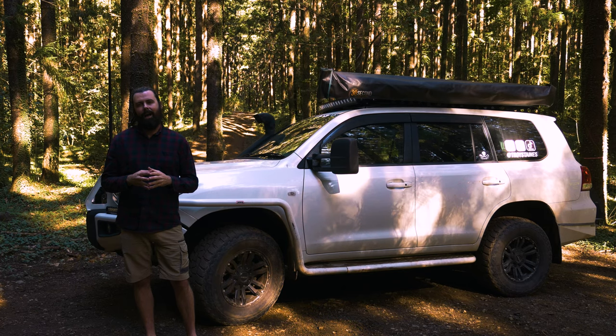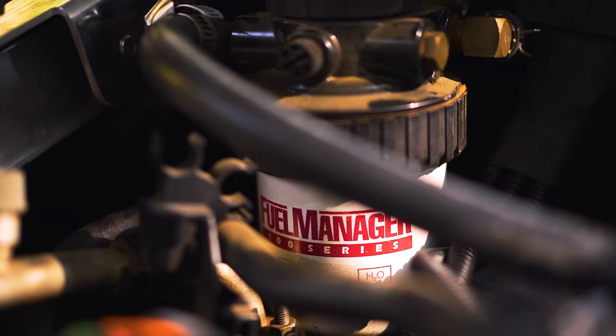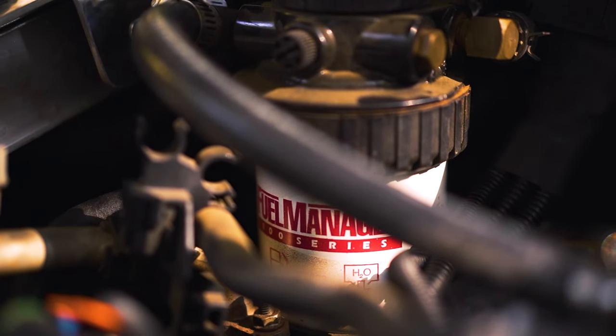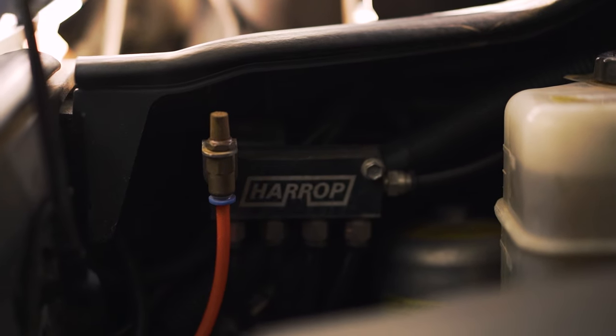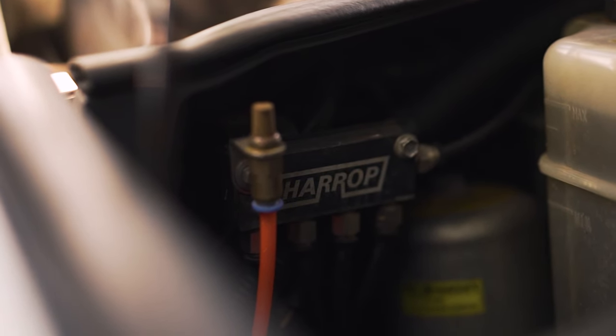Under the engine bay I have a Fuel Manager 30 pre-fuel filter kit, which gives me peace of mind when fuelling up remotely — protecting against dirty fuel or water in the fuel. I also have a Harrop diff breather kit covering my front and rear diffs as well as my gearbox and transfer case. There's also a small orange breather next to that which comes standard with my Carbon Series winch.